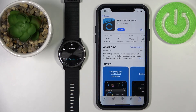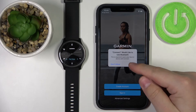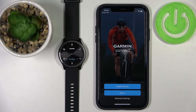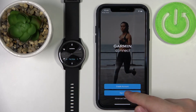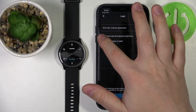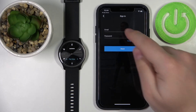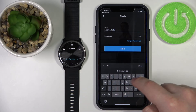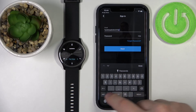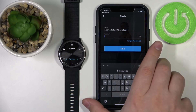Once the app is done installing, you can tap the Open button to open it. You should see this screen — tap on OK. Now we need to log in to your Garmin account. You can also create a new account if you need to. I already have an account so I'm going to tap right here, check the boxes, then tap Next. Now we need to enter the email address, then enter the password.